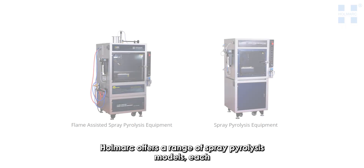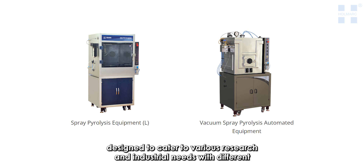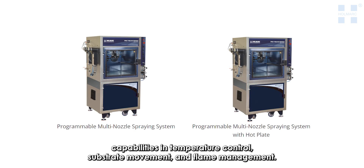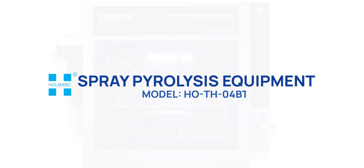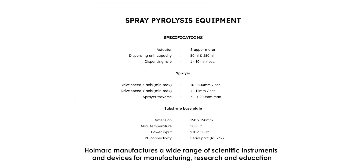Homearc offers a range of spray pyrolysis models, each designed to cater to various research and industrial needs with different capabilities in temperature control, substrate movement, and flame management. Homearc manufactures a wide range of scientific instruments and devices for manufacturing, research, and education. Visit us at www.homearc.com and contact us at sales@homearc.com.